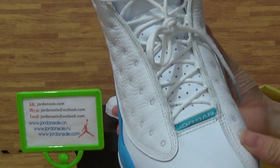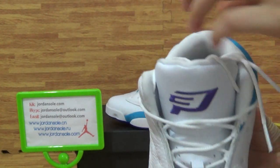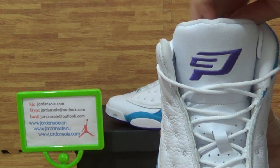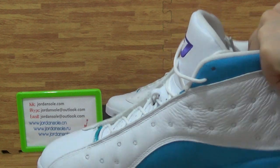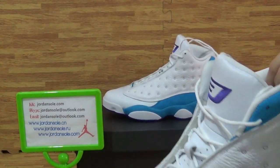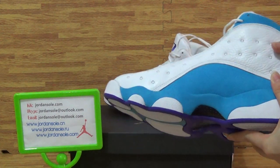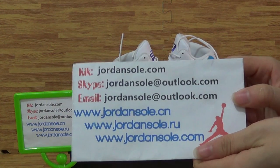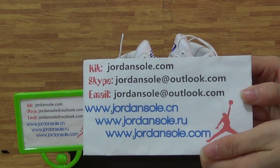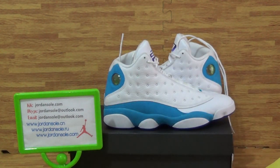Given your interest in this pair of shoes, please hit me up with any questions. You can email, Skype, or click to contact with me. Subscribe to my channel. My website has KK, email, and contact information. Okay, thanks for watching — see you.